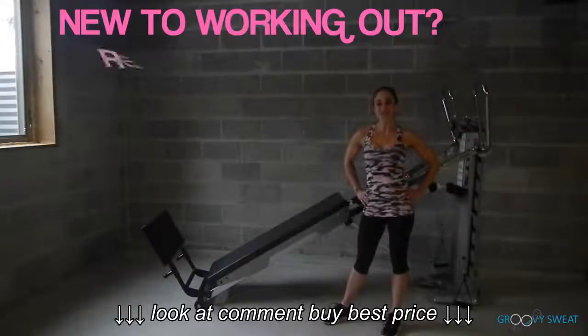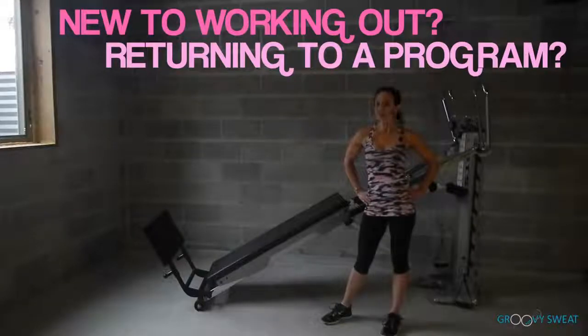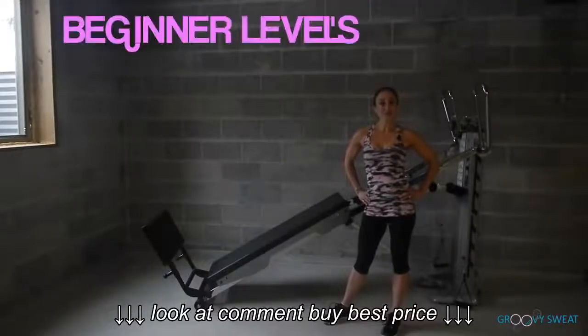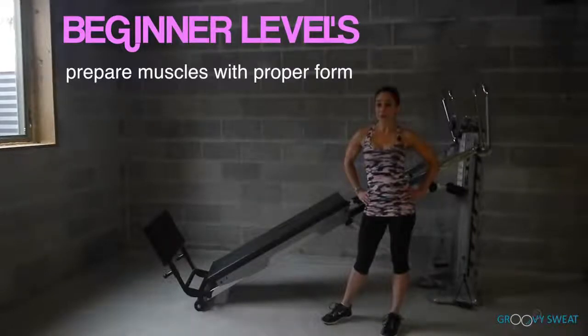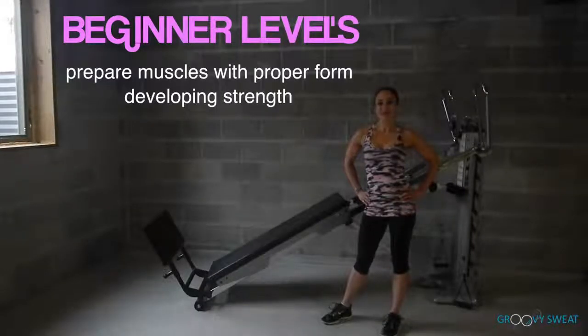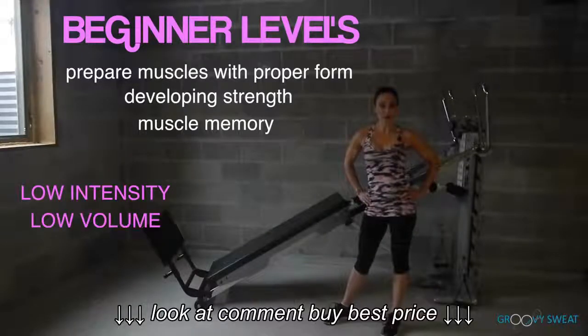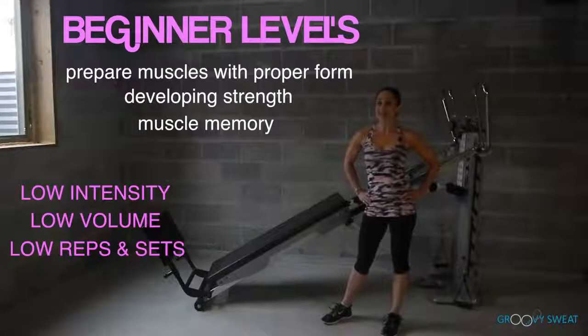If you are new to working out, or just returning to your fitness program for the first time in a long time, you will be considered a beginner. Beginners want to prepare their muscles with good proper form by developing strength and muscle memory. A beginner program consists of low intensity, low volume, as well as low reps and set ranges.